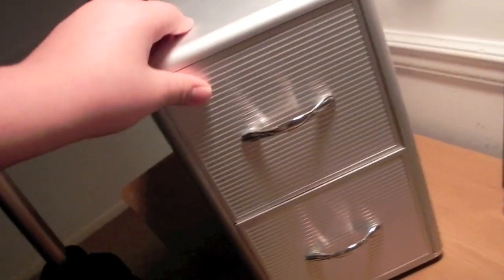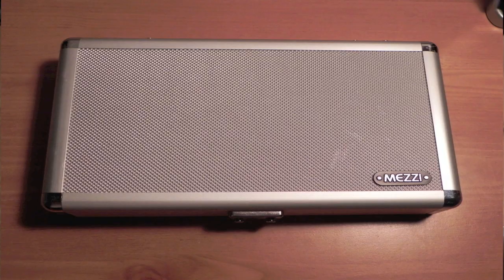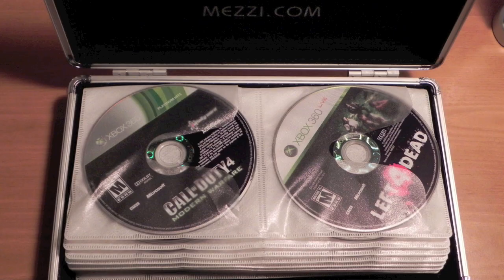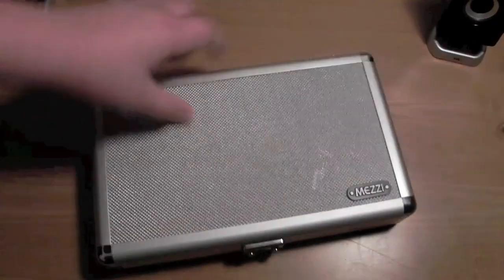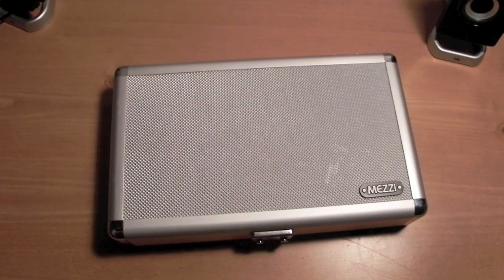Just put that in there and the screen will not scratch. It's a really cool product. I really recommend getting this for your CDs and games. I really recommend getting the Mezzy CD holder because it comes with a small portable thing, and if you want to take your stuff to your friend's house, you can just grab your Mezzy and take it over. It's just a really great product — go to the link in the description to buy this product. Peace out, guys.